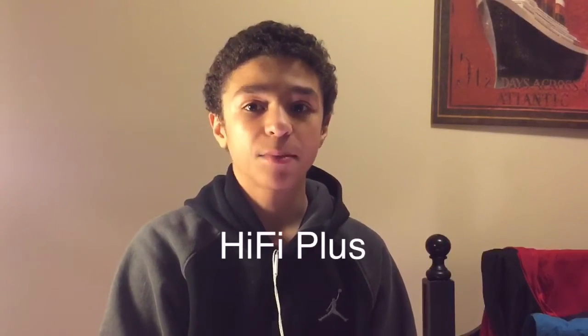The first module is called the Cam Plus, and it's meant to appeal to photographers who work with DSLRs. It's meant to help grip the phone better and features manual controls and zoom. The second module is called the Hi-Fi Plus. It features B&O Play and claims to deliver incredible sound, but I'm waiting for it to hit my own ears to be the judge of that.